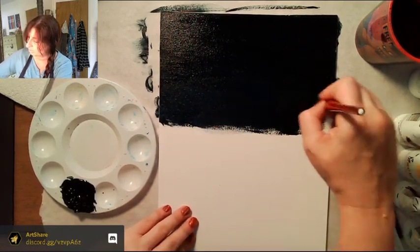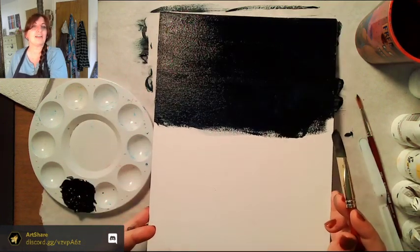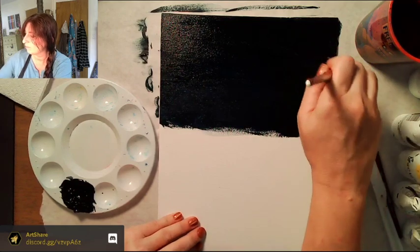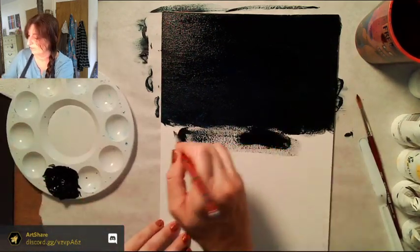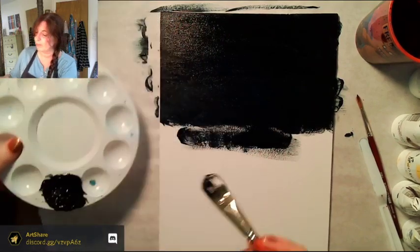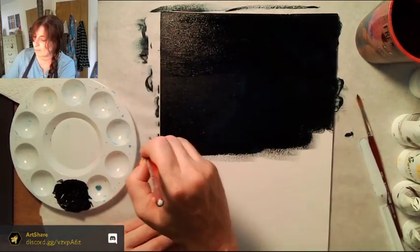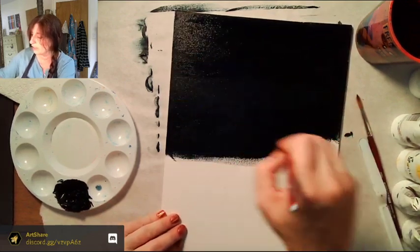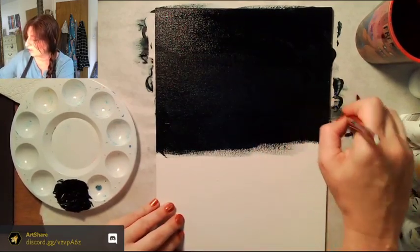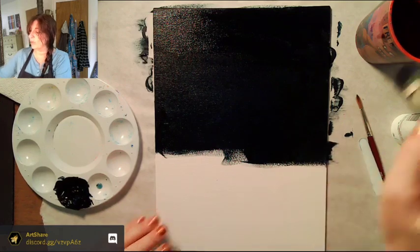It's okay if the paint goes down a little thin because we can always paint over it. It's a pain if it's just scratching the surface. We're doing the entire canvas. Dry brushing isn't always awful — Bob Ross uses it a lot for his happy little trees. I'm a big fan of Bob Ross.